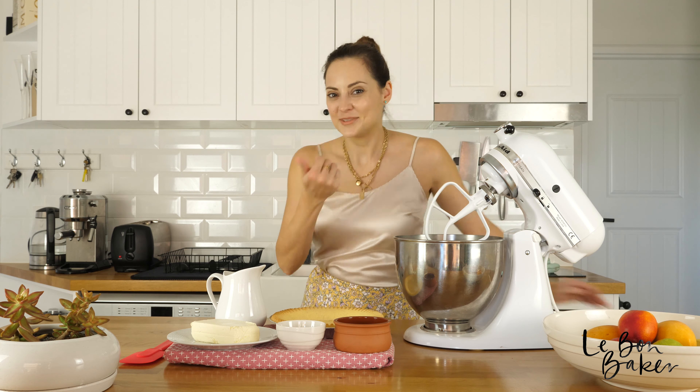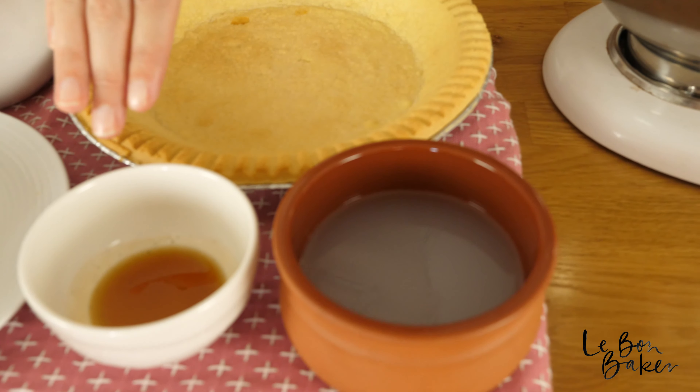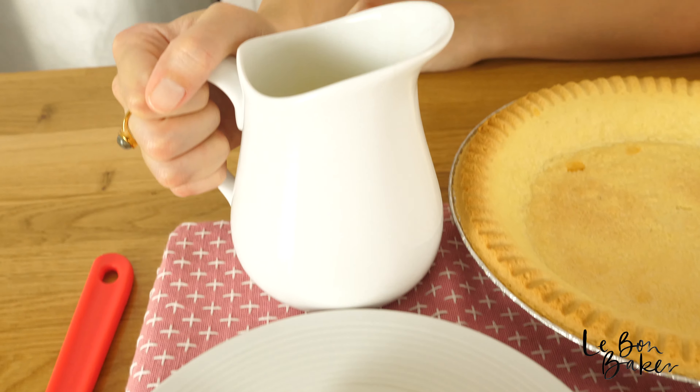For the filling, there's just four other things that we need. Come check it out. I've got some lemon juice, a tiny bit of vanilla essence, some cream cheese, and then last but not least sweetened condensed milk.